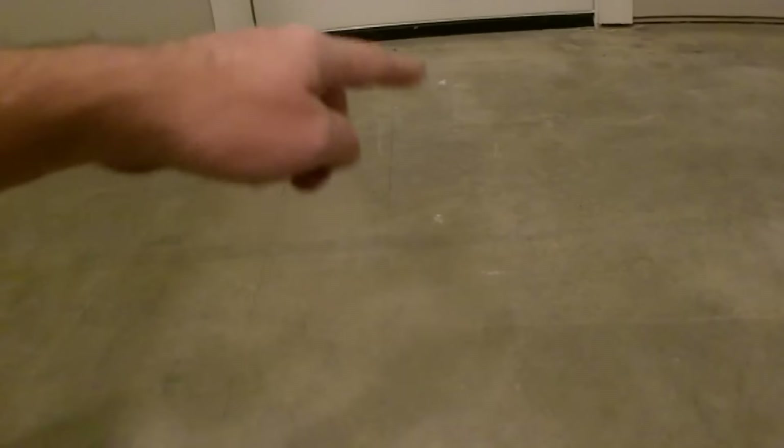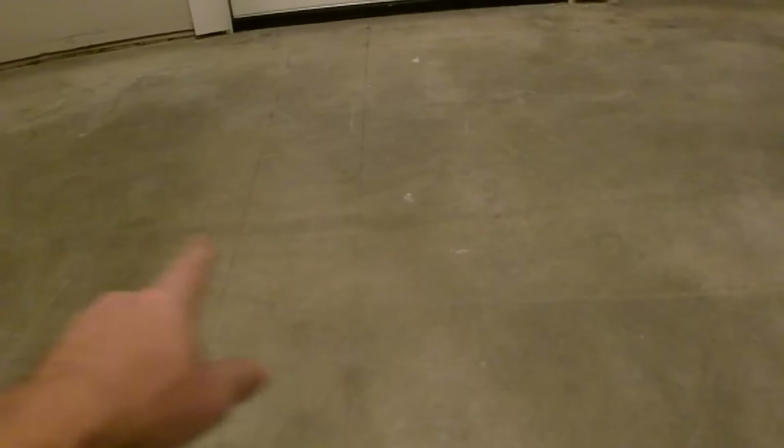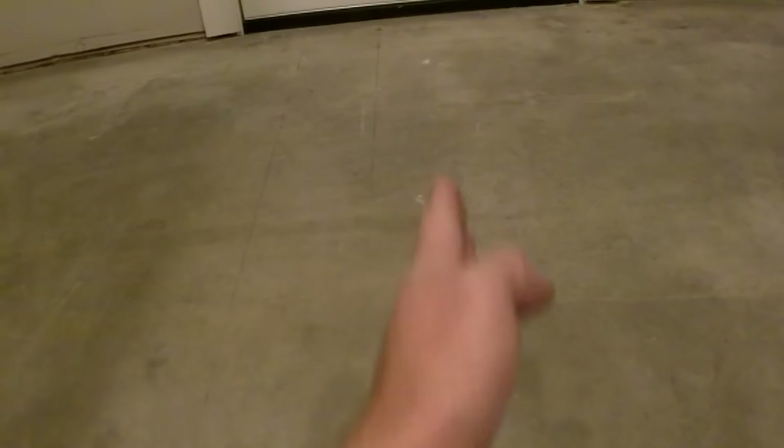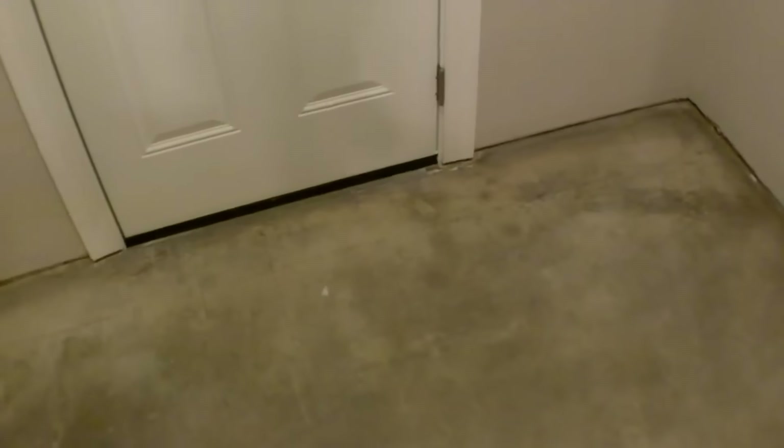From that center point I worked tiles with spacers in both directions to figure out how to shift the tiles so I'd get an equal distance on each side — making sure I didn't have a tiny sliver. It worked out to about seven and a half inches at the top and in the doorway. You can shift these lines around and snap new ones. If a line isn't coming off perpendicular, you can use a 3-4-5 to snap a new line and get your 90 degrees — that's technically where you set your first tile and work out to the edges.